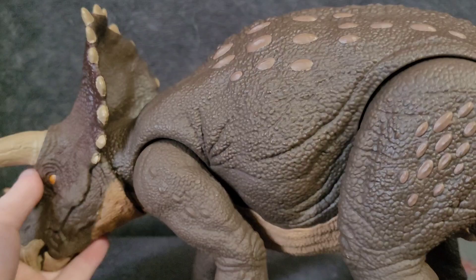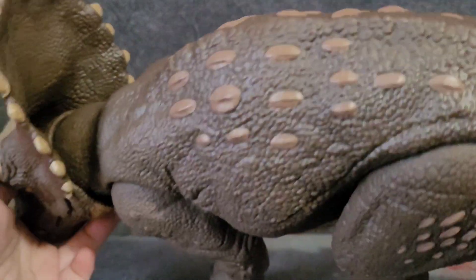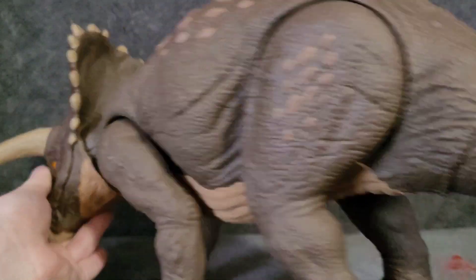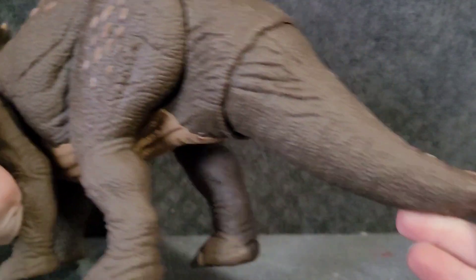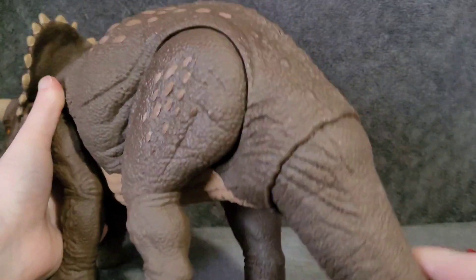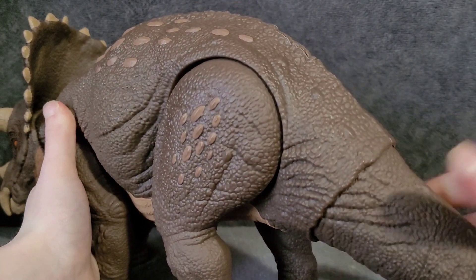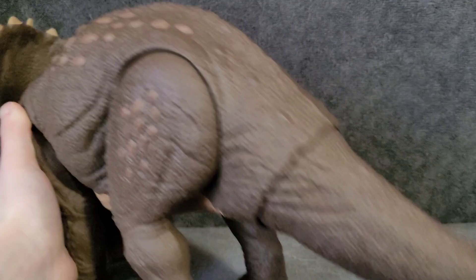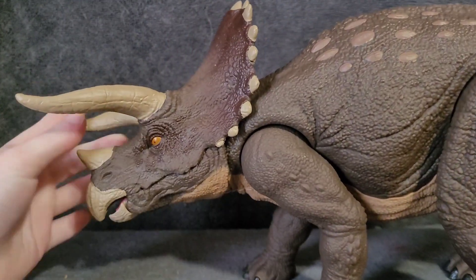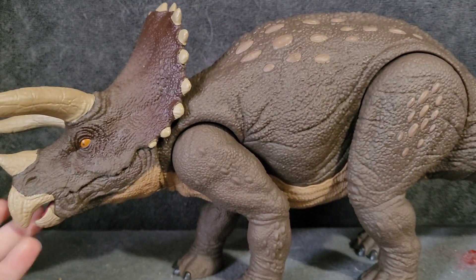The rest of the body is sculpted. You've got some osteoderms there, some scales and skin texture - very nice skin texture. There's a little turd thing coming off its back. Its tail looks so weird for some reason, but it's really nicely sculpted actually. That's probably the best part about it.